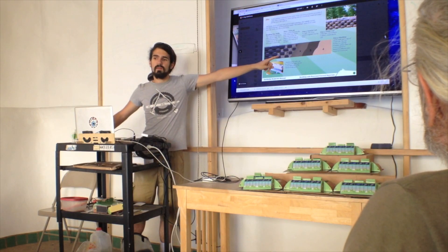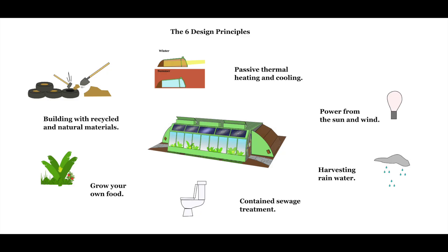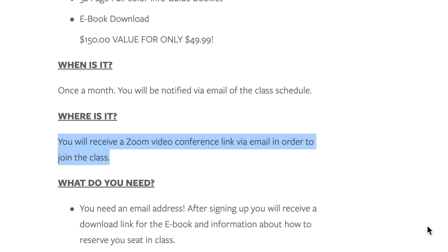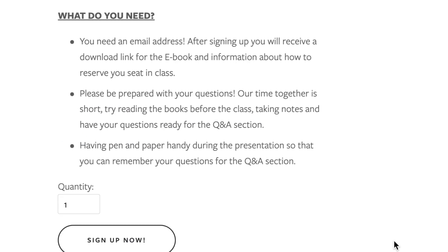Each class is going to be a presentation focusing on the six design principles: building with natural and recycled materials, passive thermal heating and cooling designs, harvesting rainwater, growing your own food, off-grid power systems, and wastewater management. The class is going to be hosted once a month, and you're going to be notified via email of the class schedule.